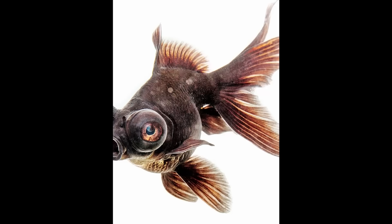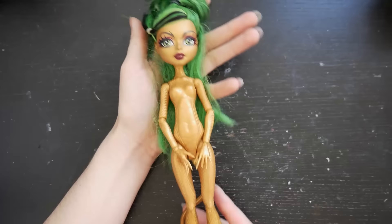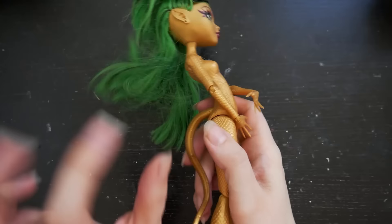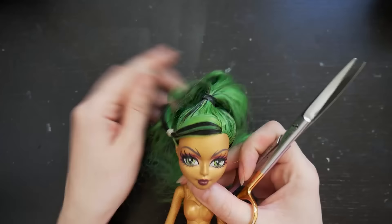I wanted to base this mermaid on a goldfish, specifically the black one. But because completely black vinyl is pretty hard to blush, I decided on a Jennifer Long as a base. Her golden face will allow me to add some more details to the face-up. First, however, I needed to prep her.